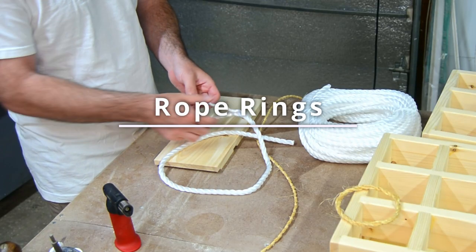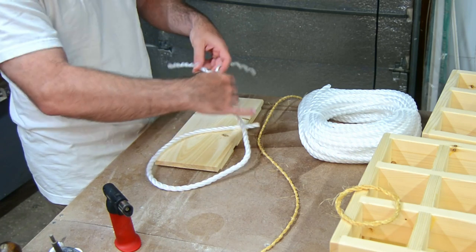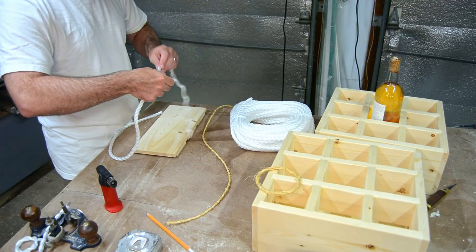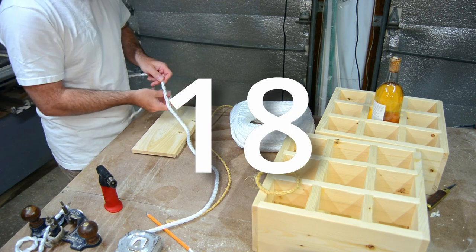Building these boxes was not really that hard, and I made it more difficult than it should have been. The part that sucked, though, was making 18 rings.